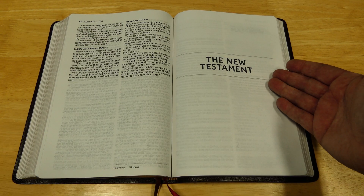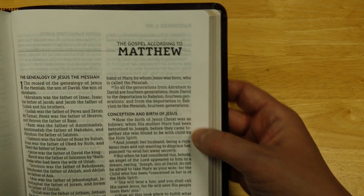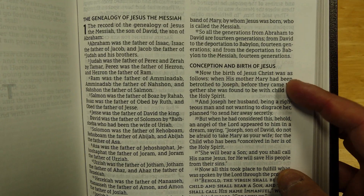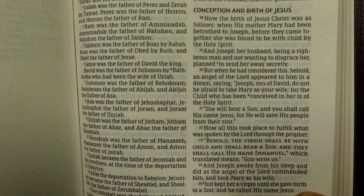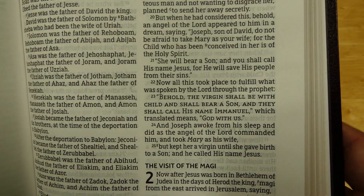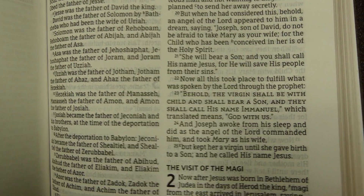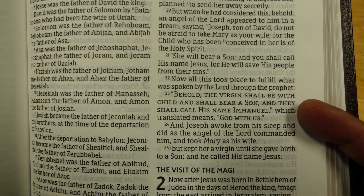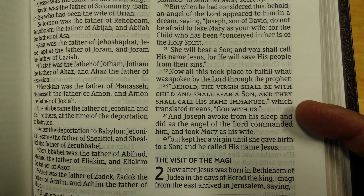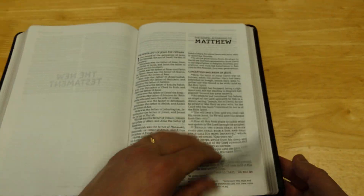When we get to the New Testament, you have, similar to the Old Testament, a title page. Then the Gospel according to Matthew — the full title of the book. There are section headings, and the verse numbers are separated, which is a really nice feature for teaching and preaching. The Old Testament quotes in the NASB are in all capitals. I just think they really nailed the look of this Bible.